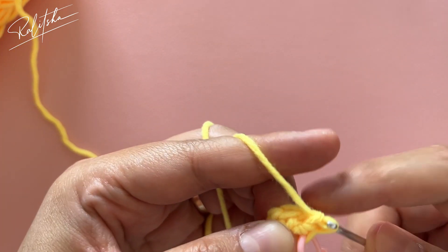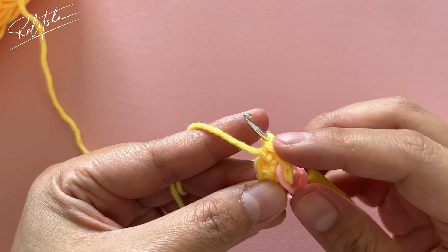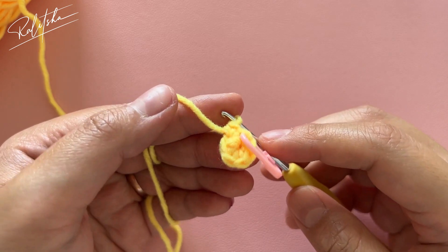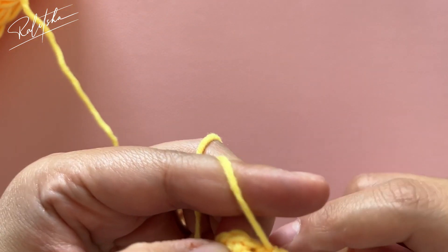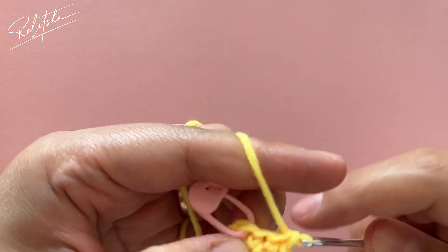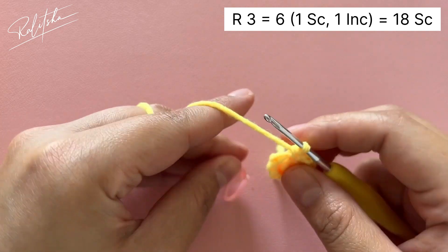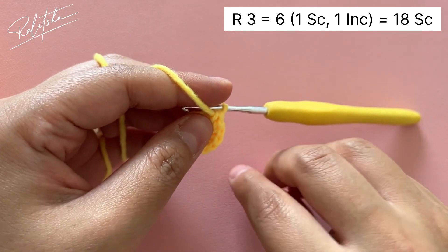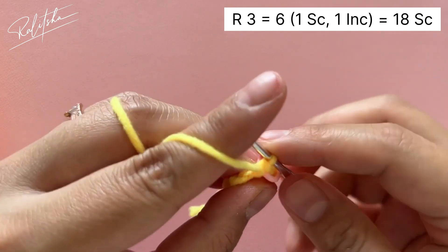I'm going to skip the video until the end of the second round — you can pause until you're finished. For the third round, we're going to do one single crochet and one increase, so we're going to have 18 single crochet in total.